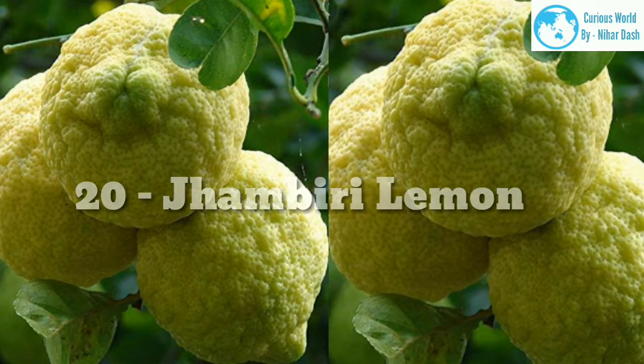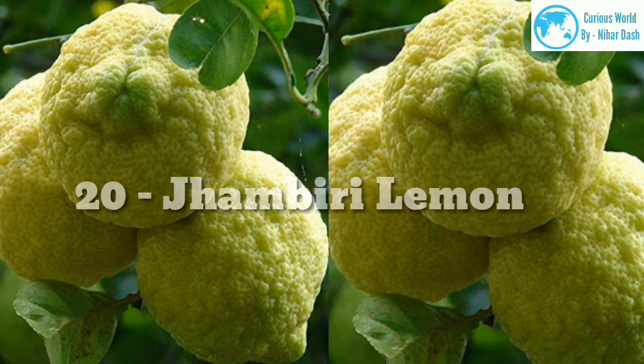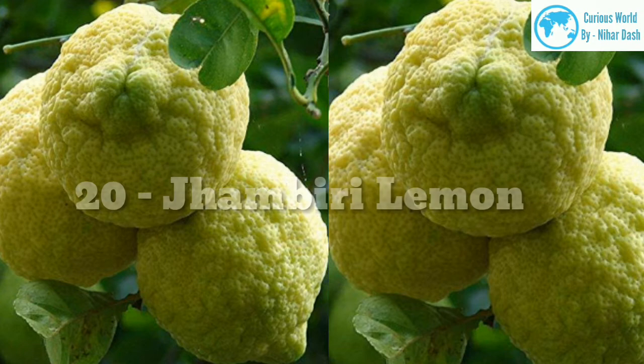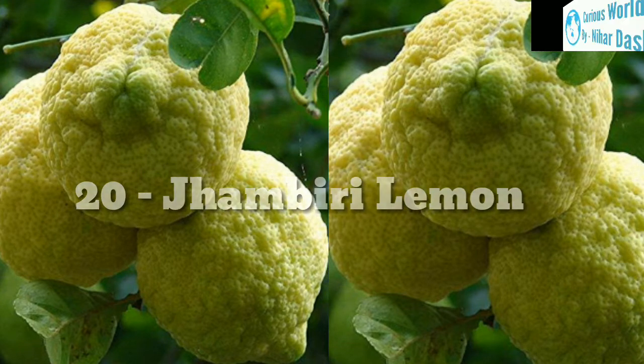20. Jambiri morphology: These are also known as the rough lemon, and for good reason. It is considerably more sour than Eureka. Native region: northern India. Growing area: zones 9–11. Water and sun needs: depending on the specific variety, these citrus trees are usually fairly drought tolerant. They still require full sun, though.